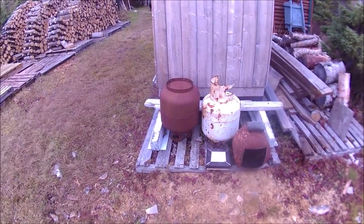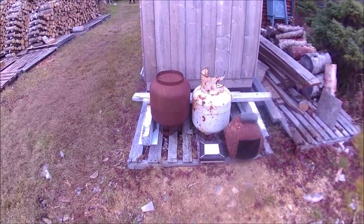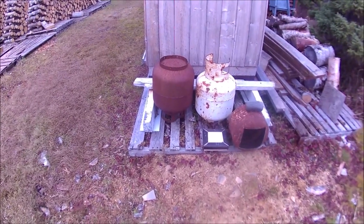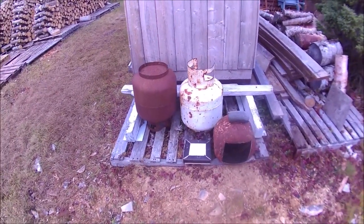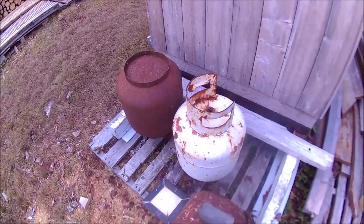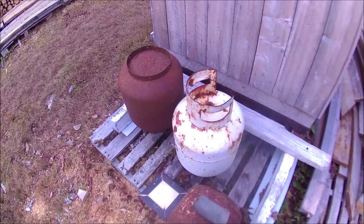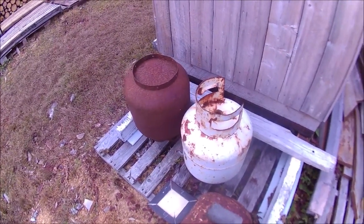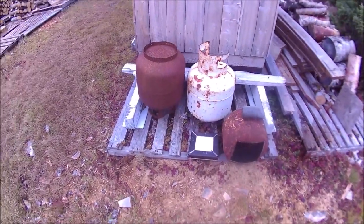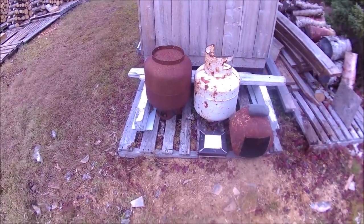I had two 20-pound propane tanks. That one there is rusty but it's still solid. I took the valves out of it, drained it, and filled it with a bit of water — salty water, hot water. I don't know how many times, I thought it was more than two or three, probably up around seven or eight.